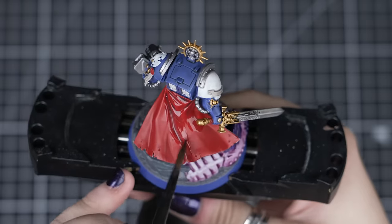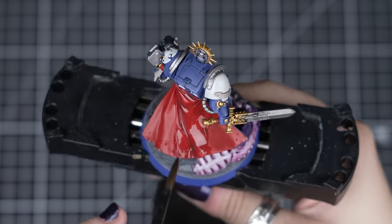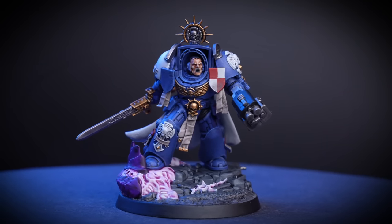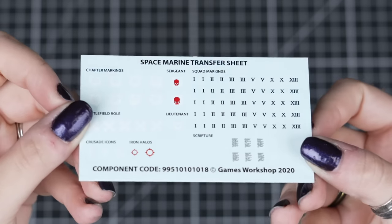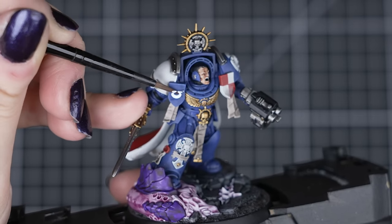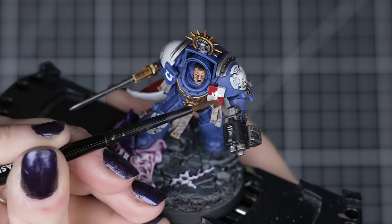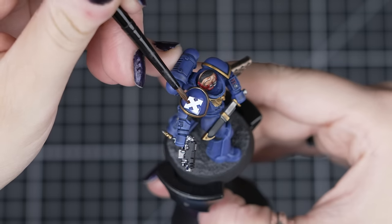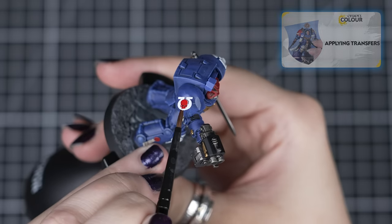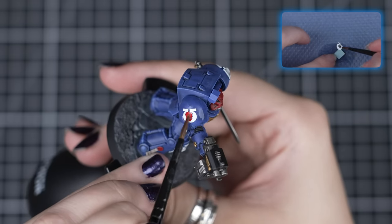Now we can finish off our captain with Astro Granite Debris and the Nuln Oil shade steps — just be careful when we apply it to the cape, not to overwhelm it, as the shade will pool at the bottom. Then we can complete the captain with a Black Legion base rim. And to finish off our combat patrol, we can apply our transfers. The chapter icons, squad markings and scriptures can really make your models stand out, and also help us group up our squads, especially when you start adding even more to your army. We have a great video on how to apply transfers, so check that out if you're new with this technique.